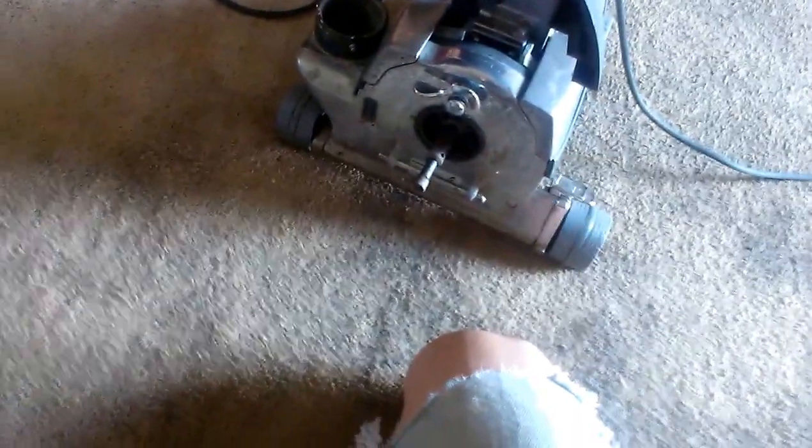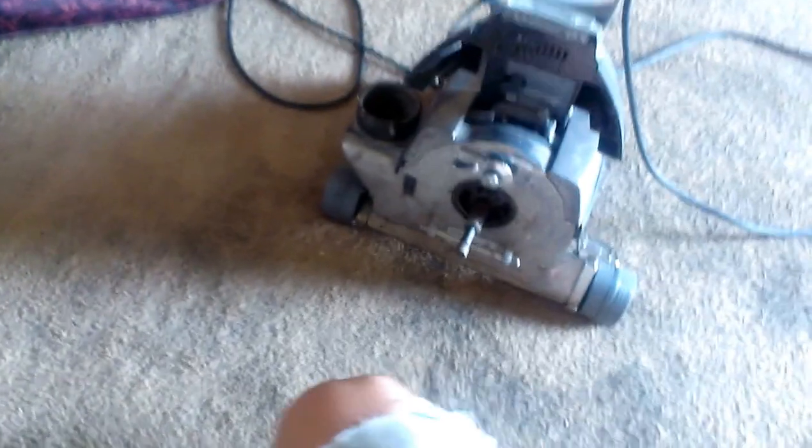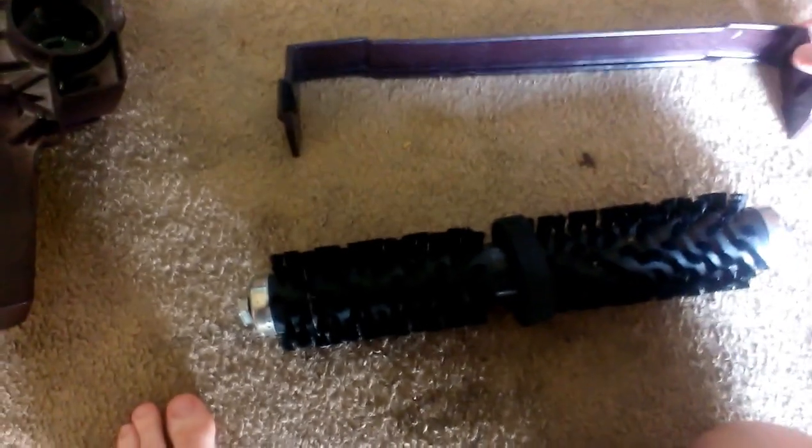On the next segment here, I'm actually going to put the fluffer on. As you can tell, this thing ain't got nothing on it right now. For the fluffer, you want the rear guard on here, facing toward the rear of the brush roll there up front.